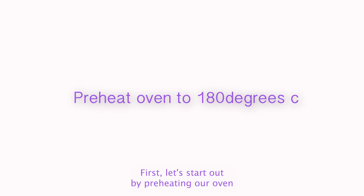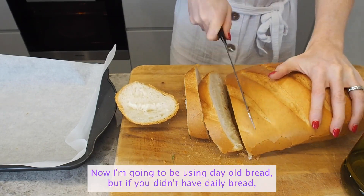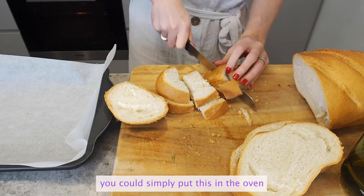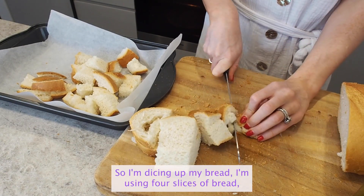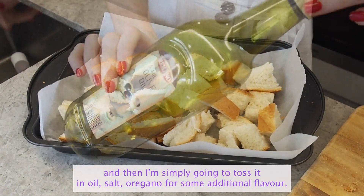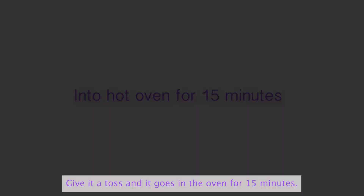First let's preheat our oven to 180 degrees and then we're going to move on to preparing our croutons. I'm going to be using day-old bread, but if you didn't have day-old bread you could simply put it in the oven on about 150 degrees for 10 minutes to dry out. I'm dicing up four slices of bread and then simply tossing it in oil, salt, and oregano for some additional flavour, then it goes in the oven for 15 minutes.